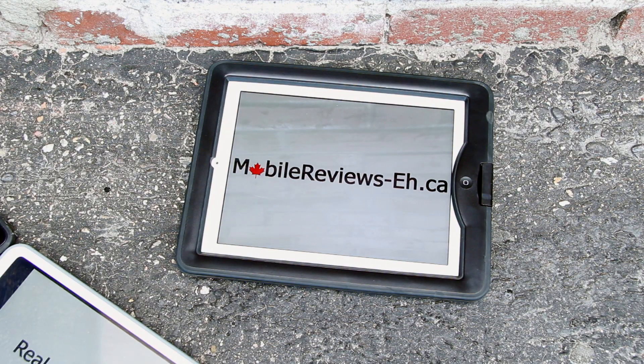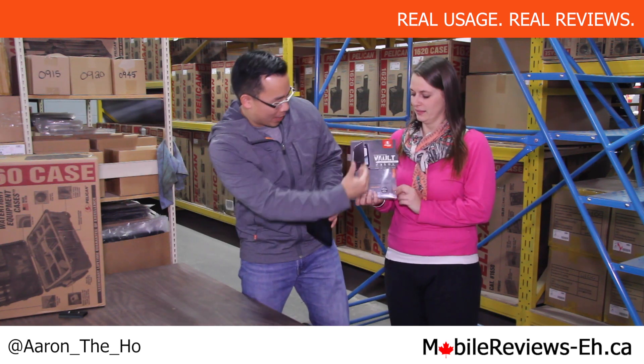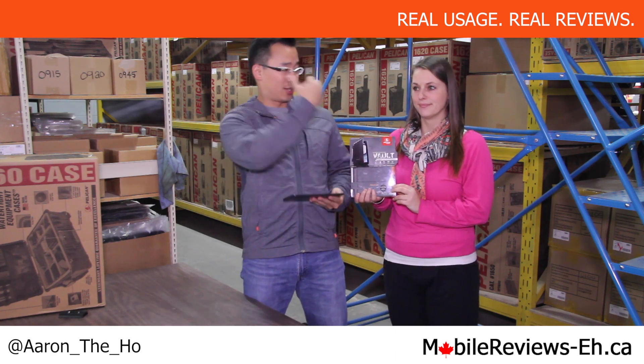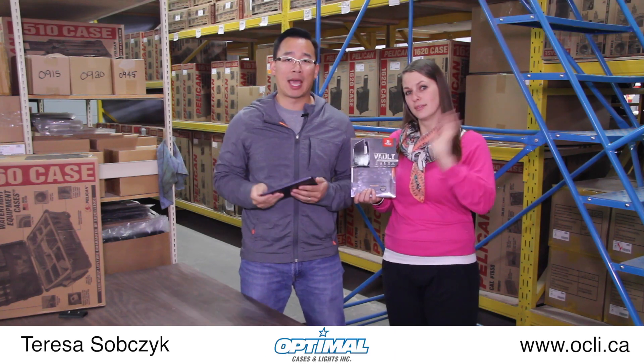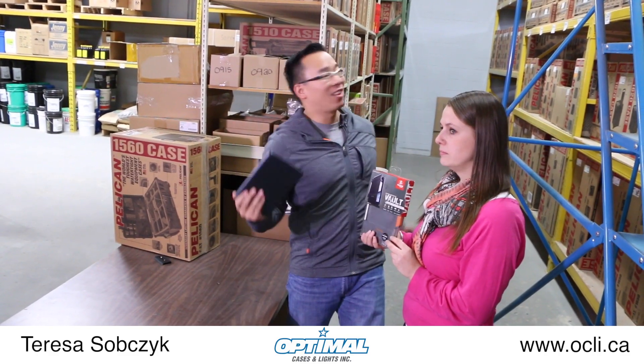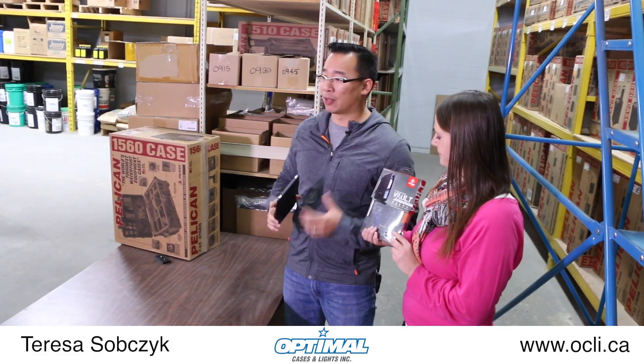It's Aaron from MobileReviewsEh.ca and today we are going to do an unboxing and installation of the Pelican Vault CE 3180. This is Theresa and she is with OCLI.ca and they are a large reseller of Pelican stuff, as you can tell. We're in their warehouse and we're going to do all the Pelican stuff here.